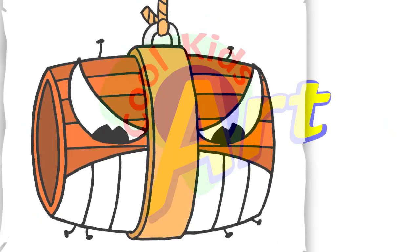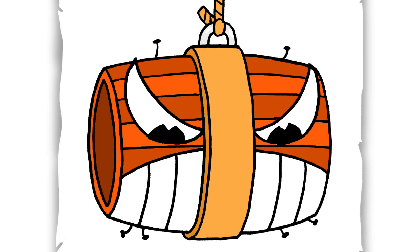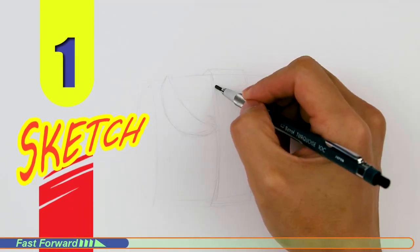Hey, welcome back to Kool Kids Art and let's draw the barrel from the Captain Bernie Beard stage in Cuphead. Let's get started with a quick sketch and then I will show you line by line on how you can draw this.